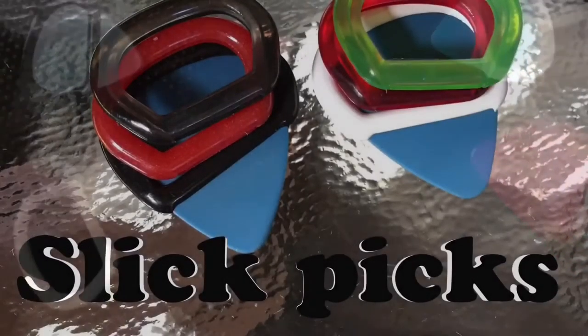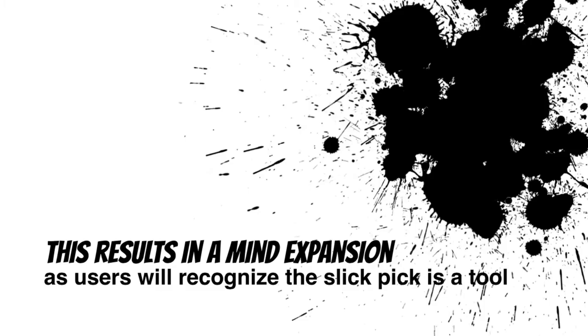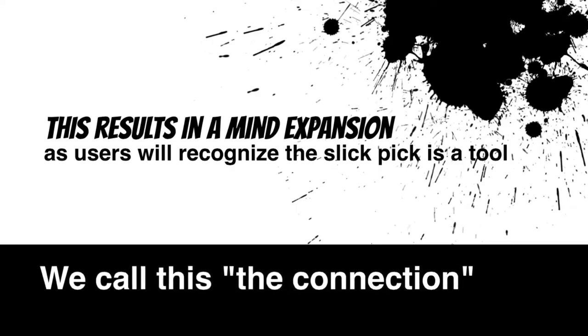The benefits aside from aesthetics and comfort is less required force and pressure exertion with your pick hand. This allows for less concentration on the pick hand and creates what we call connecting with your pick. It is at this moment users will recognize it has become a tool but also an extension of your hand. At Slick Pick we say the moment you forget about your pick is the moment Slick Pick begins to work as intended.